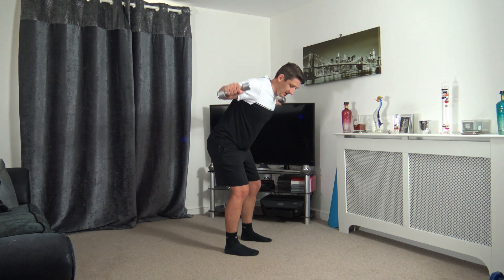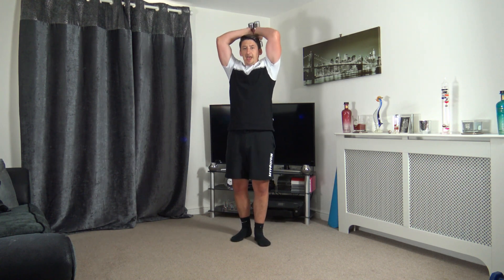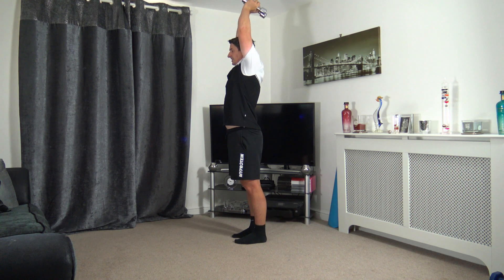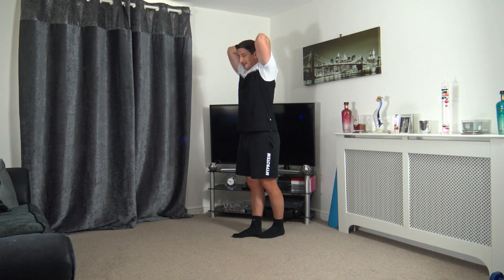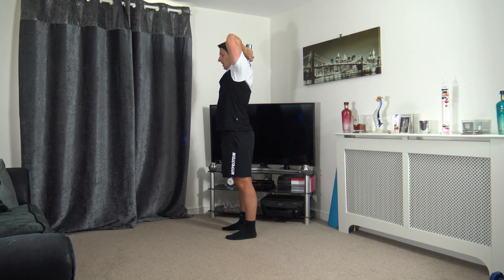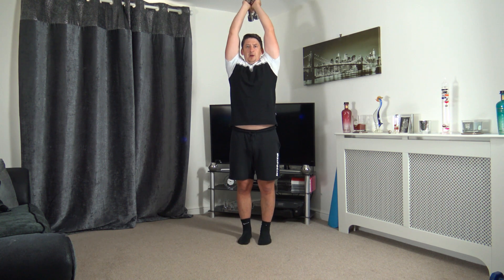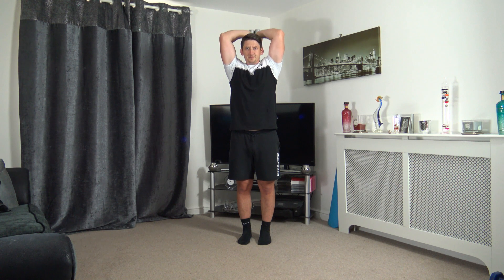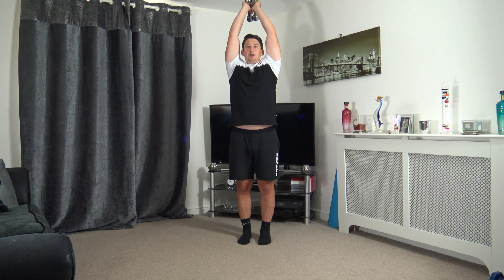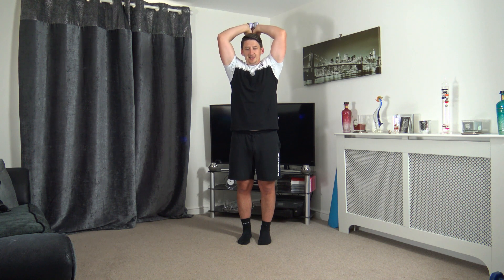Now we're going to have the weight behind the head and extend up, squeezing the triceps, and slowly back down. Five, four, three, two, one — up it goes, slowly back down. I'll do it out in front so you guys can see me head on. Make sure that head is freely movable — take your time going up and definitely take your time coming down because you don't want to bump the weights on the head.